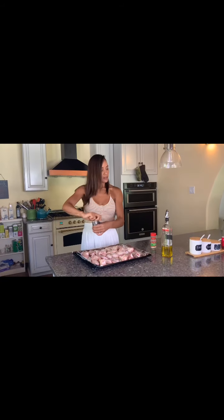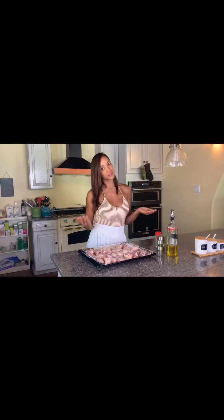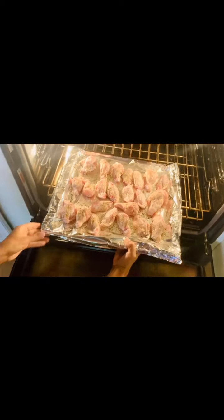Repeat the same thing on the other side, then pop them in the oven — about 35 minutes at 375. Check them, flip them if you need a little more time. Then let them brown for two to three minutes on broil. I'm gonna show you exactly how they look in a second — going into the oven.